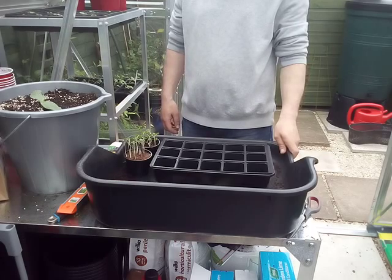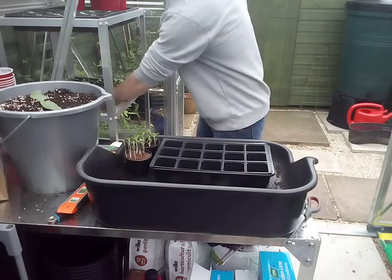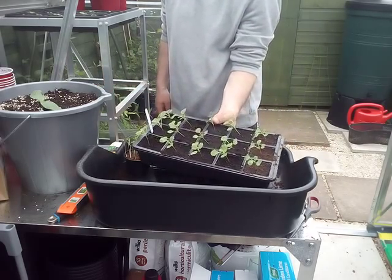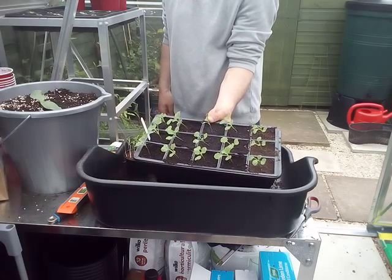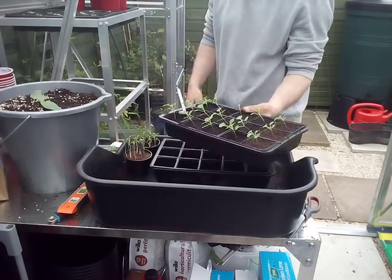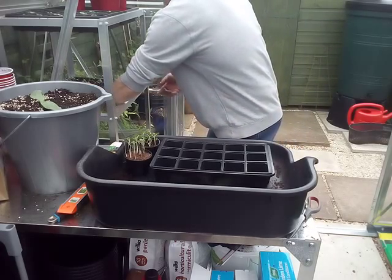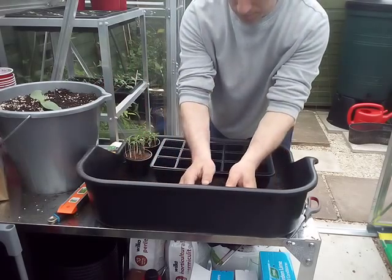I don't know if you remember, I told you about them showing the tray. We have already done these trays about one and a half to two weeks ago. We went out potting compost, we didn't film it, so we thought we'd film it now. Adam's gonna show you how we did it.